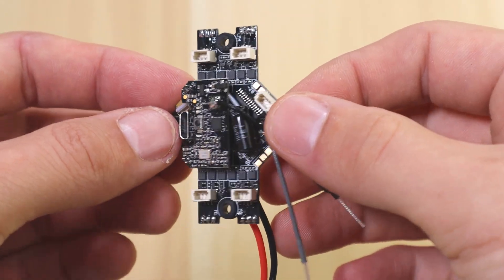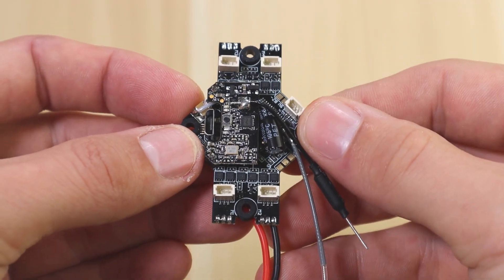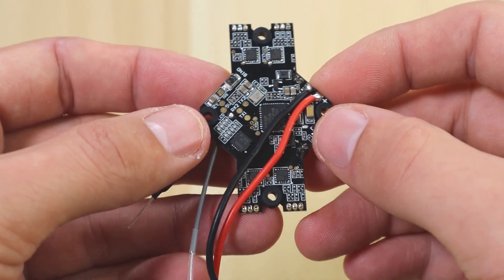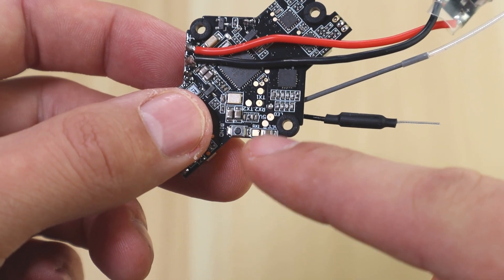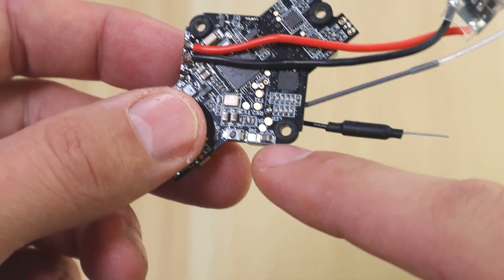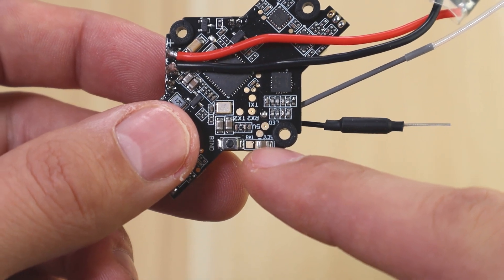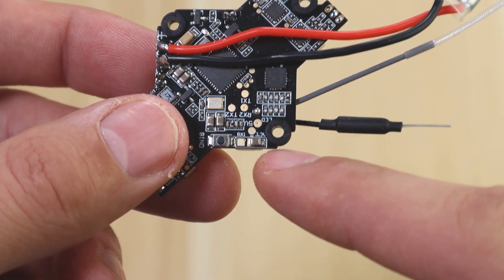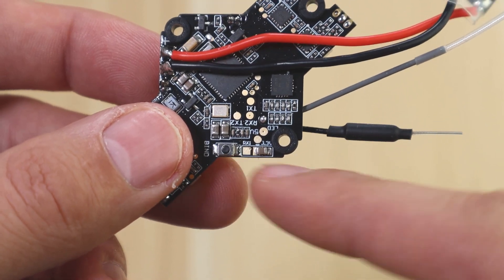Now we're going to focus on the board. This is how it sits in your aircraft upright, and you're going to flip it over to the bottom of the board — that's where you'll solder your receiver. Right next to the bind button you'll see an RX1 pad, a 3.3V pad, and a negative pad. The 3.3V and negative pads are right where the capacitor is, so leave the capacitor on and solder directly to the negative and positive sides of it. Your signal wire goes to the RX1 pad.